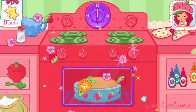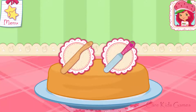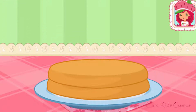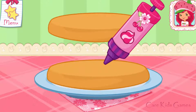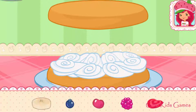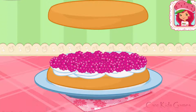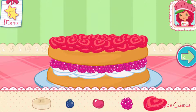It smells so very good! Once the cake has cooled, slice it through the center to make two even cakes! I love whipped cream, don't you? Spread it on the bottom layer of the cake! Fruit would make this dessert even more tasty — which one do you like? Now add even more fruit to make your shortcake extra special!